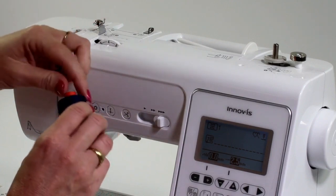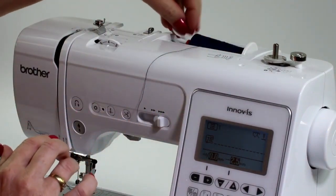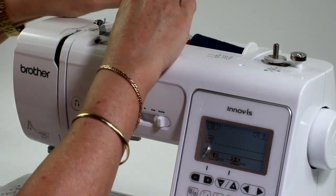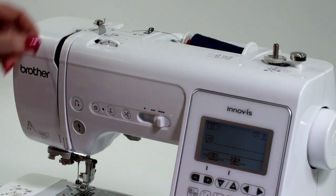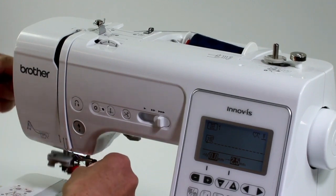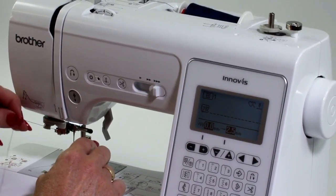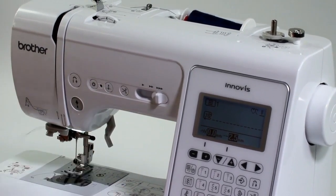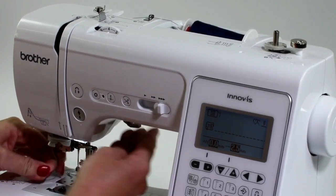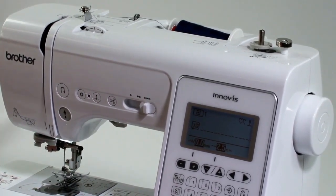Then take your thread off, pop your new thread back on, put the spool cap on the end, and re-thread your machine around the take-up lever. Remember to put your foot down to get it into that part, bring it around, cut the thread off, and then thread the machine — how easy is that? So I'm ready to sew now.